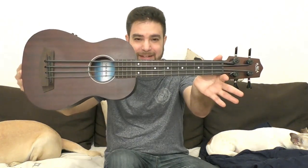Hey there LickNRiffers, how are you doing? Welcome to another awesome video right here on LickNRiff. In this video I just want to share with you a very important piece of knowledge — the knowledge of the existence of the coolest instrument ever made: the U-Bass, the ukulele bass.